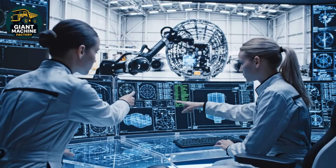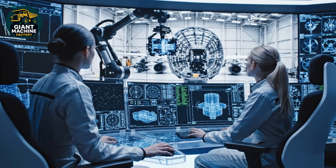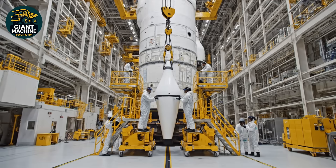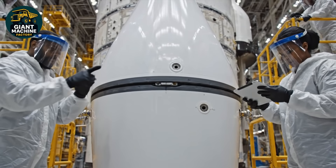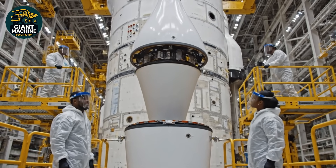We have an anomaly on the primary bus near the sensor array. Rerouting power now. The robotic arm has secured the connection. Good work. Lowering sequence engaged. Steady now. We're aligned. Bring it home. Confirmed seating. Locking complete.